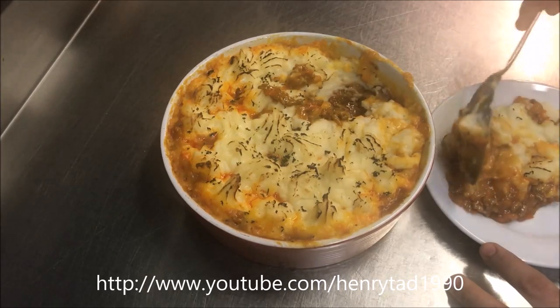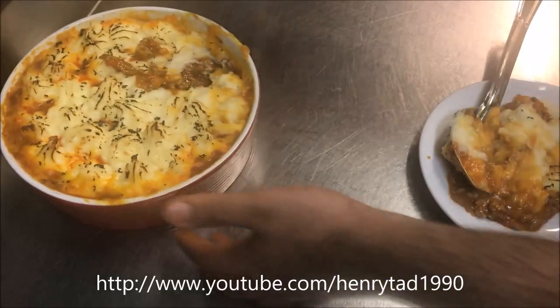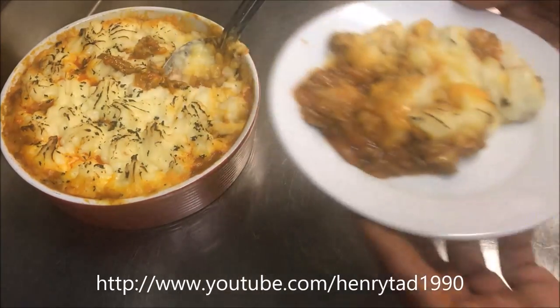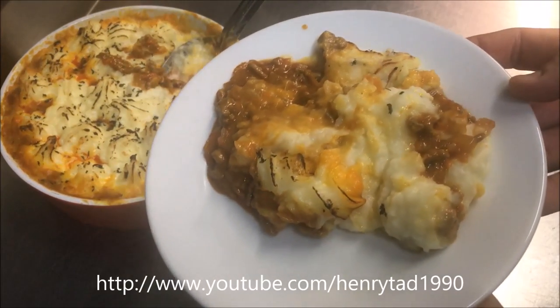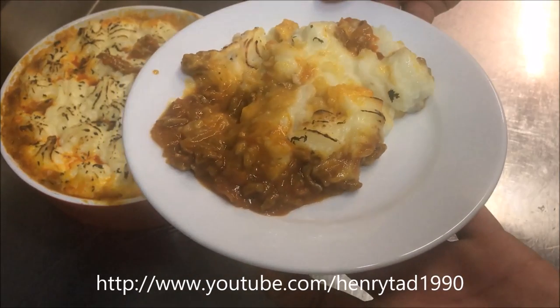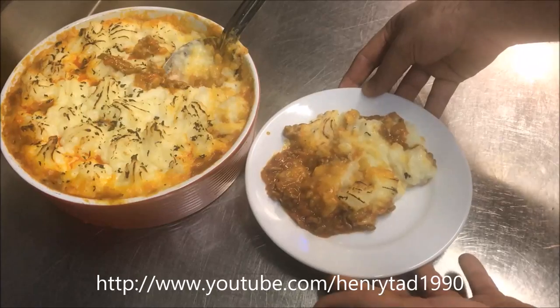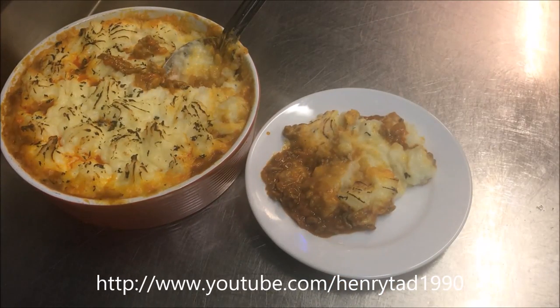Now it doesn't have to be perfect — shepherd's pie is comfort food. And would you just look at that, how perfect is that! Perfect for a winter's day. I hope you liked that guys, please like and subscribe. If you have any comments or suggestions just leave them at the bottom, and I'll see you all next time.